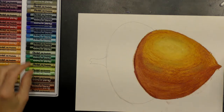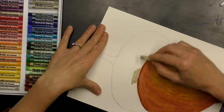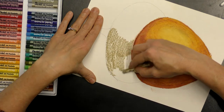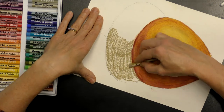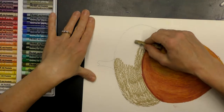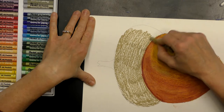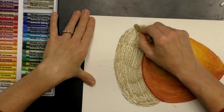Now we're going to work on the cap. I'm using number 46 yellow gray — I'll start with my neat scribbling to fill in the cap going in the direction of my lines. Acorn caps have quite interesting texture. We're going to do something similar — probably not exactly like an acorn, slightly simplified, but you can still tell it's an acorn.